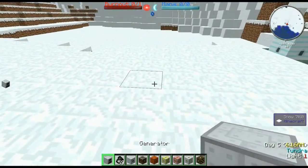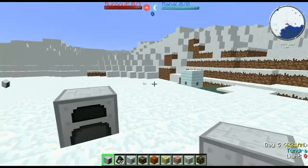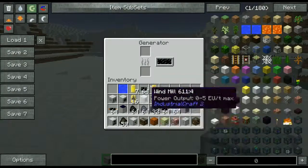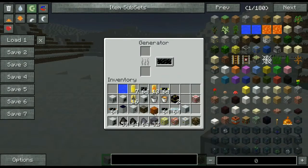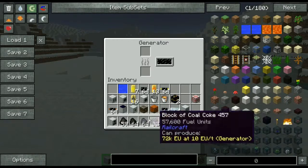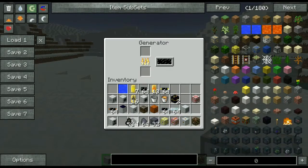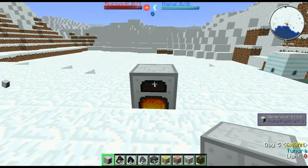To get started with basic power generation we can start with a generator. Generators allow us to create EU from burnable fuels such as saplings, wood, coal, charcoal, coal coke, blocks of coal coke and so on. We'll place one charcoal in here and as you can see its internal buffer will start to go up.